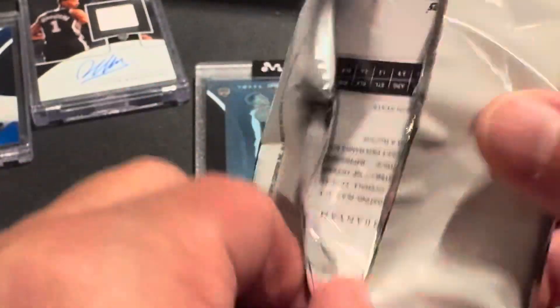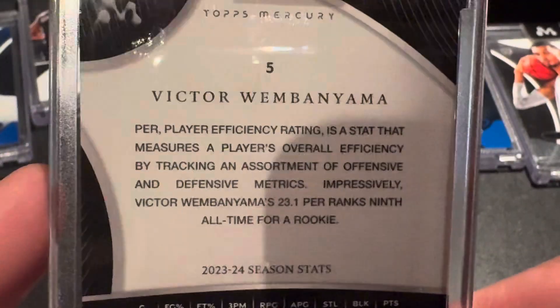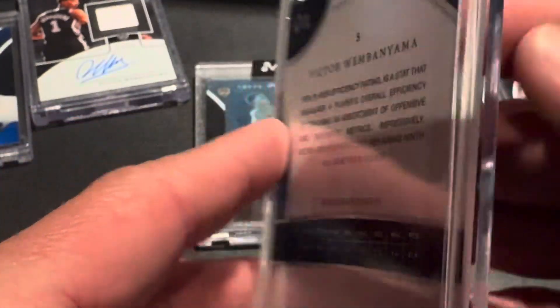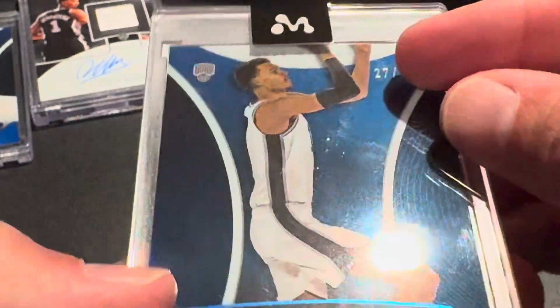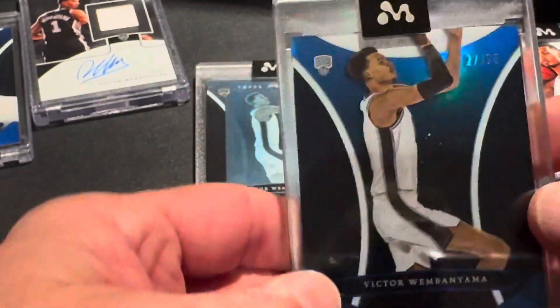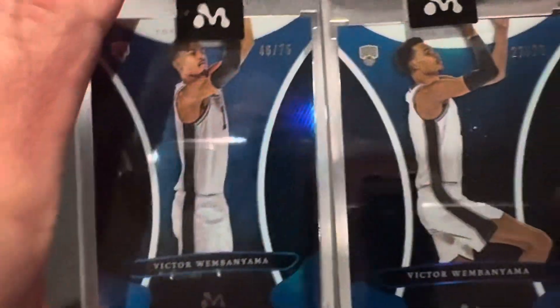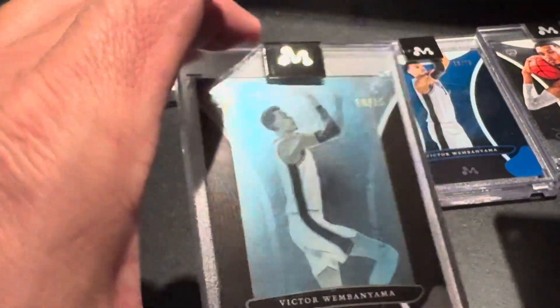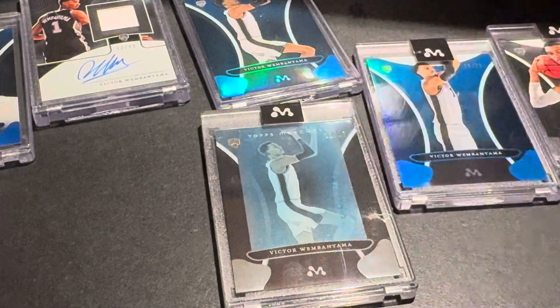And here's my last parallel before I get to the three big cards. Let's see what we've got. It's in English. Card number five. That's the 75. Nothing spectacular - those are my two to 75, nothing great there. But at least I did get this cool little image variation - to 15.